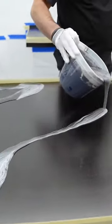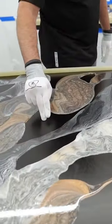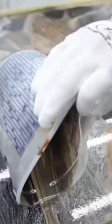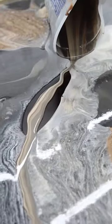You pour one container at a time, following any sort of design you want to create. You let the epoxy do its thing, and with Ligari technology, the epoxy will self-level and you will get a beautiful design with little to no prior experience.